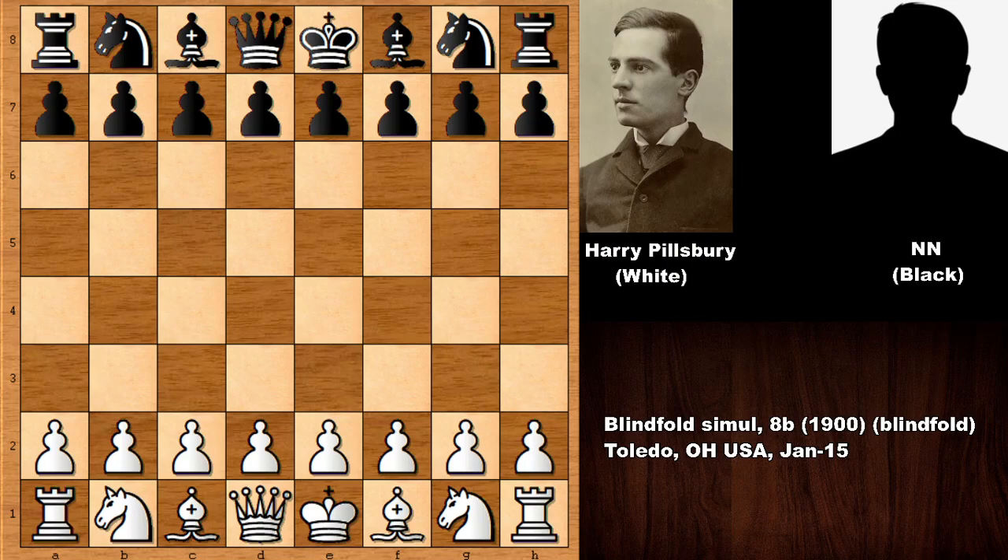Hello everyone and welcome back to another amazing chess game by the legend Harry Nelson Pillsbury. This is a must-see chess game and one of my favorites by Pillsbury. I showed this game before but the sound quality is better now, so I want to show it again. Pillsbury had the white pieces in this game from 1900, his opponent is an unknown player, and this was a blindfolded chess game — part of an eight-board simul.